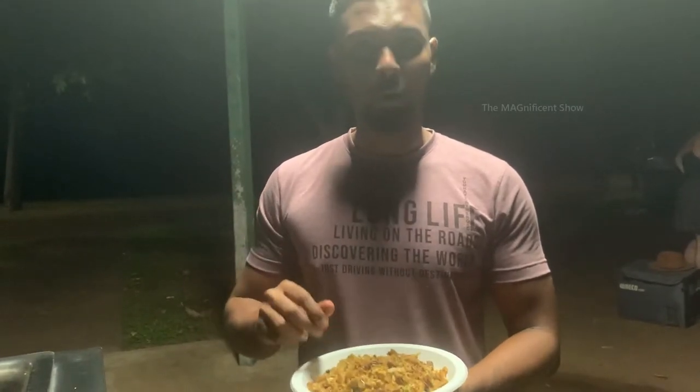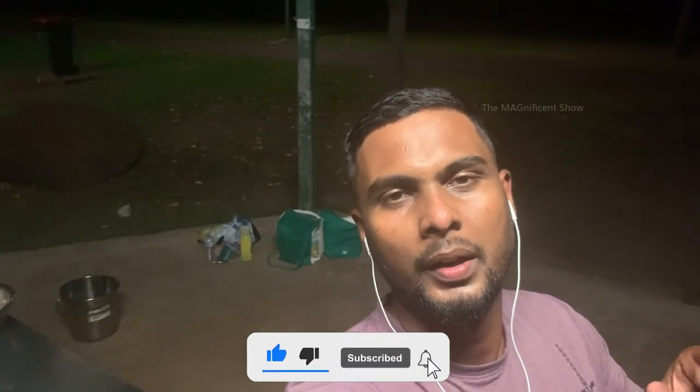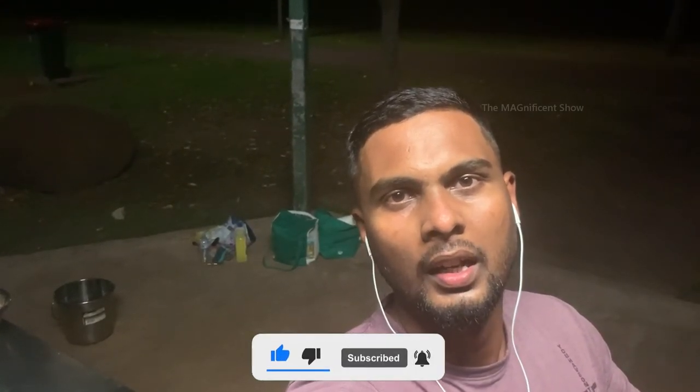Wow, it is really yummy! That's a wrap for this video. I hope you guys liked this video. Try this food item at your home and share about your experiences in the comment section. Please consider subscribing to our channel and hit the bell icon for more videos like this. I will see you all in another beautiful video — till then, thanks for watching and cheers!